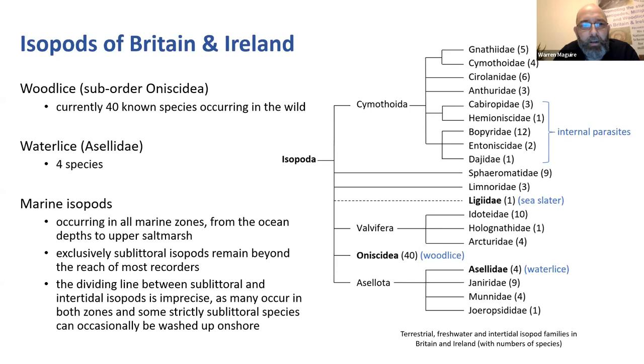Where do we find marine isopods? They occur in all marine environments from the depths of the ocean to the upper salt marshes - right up almost beyond what you'd expect anything marine to be. Now, there are isopods which you'll never see from the shore at all. There are deep sea isopods - these exclusively sublittoral isopods essentially remain beyond the reach of most recorders, unless you've got a boat and survey equipment.